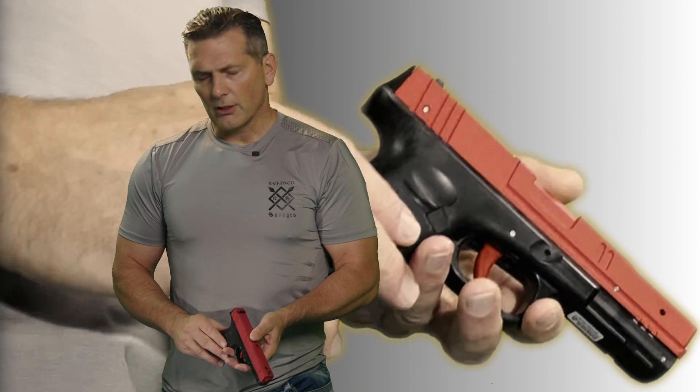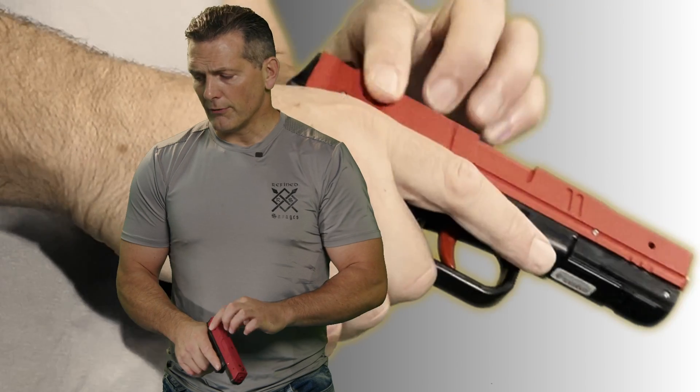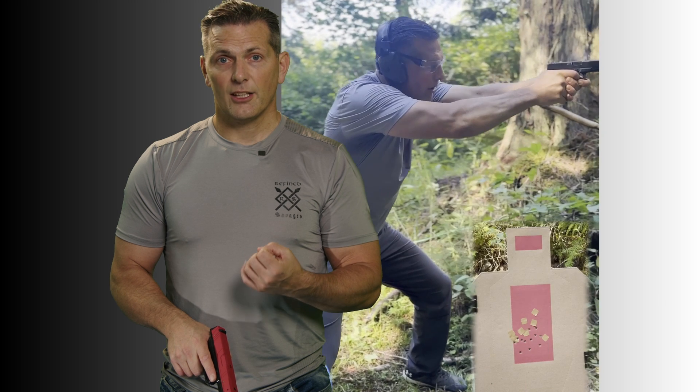So what can you do with a SIRT pistol? You can hit mag changes. The slide is static — it does not move. We reserve slide manipulation training for your live-fire gun. On the range you need to train recoil management, slide lock stimulus, and malfunction recognition and clearance. Any slide manipulation really makes the most sense to do with your live-fire tool, because there are so many things that go along with that — like whether a round ejects or not. Airsoft can create training scars because it's so easy to rack.